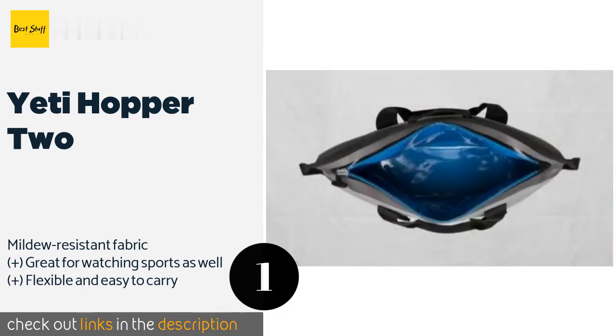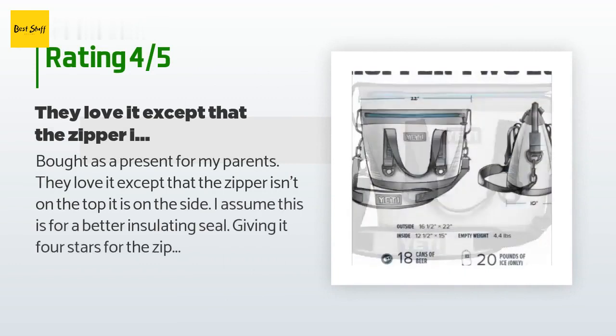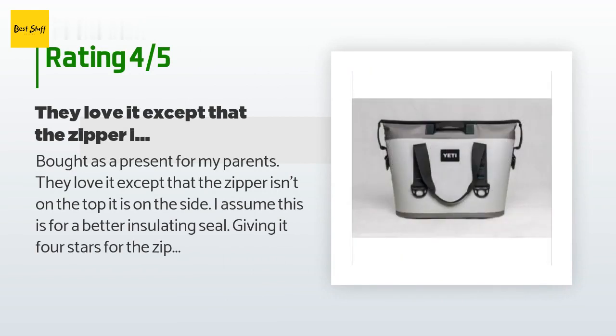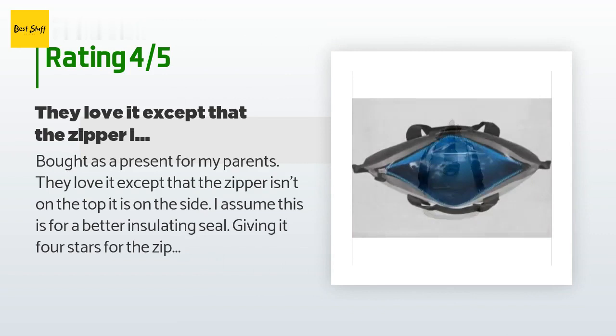The price is approximately $249. This product is rated 4.5 stars from 386 customer reviews. A customer said: 'Bought as a present for my parents, they love it, except that the zipper isn't on the top — it is on the side. I assume this is for a better insulating seal, giving it four stars for the zipper being a little sticky.'